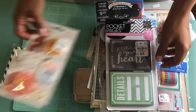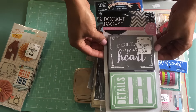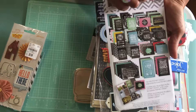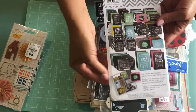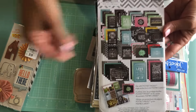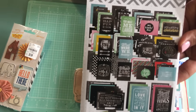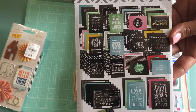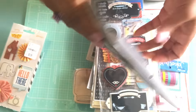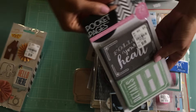I've got some pocket pages I'm de-stashing and these are a lot of fun. There's so many different things you can do with these — shaker cards, and then obviously you can use them for Project Life, flip books, snail mail, all that good stuff. That's what's inside this pack right here — several cards, 72 pieces to be exact.